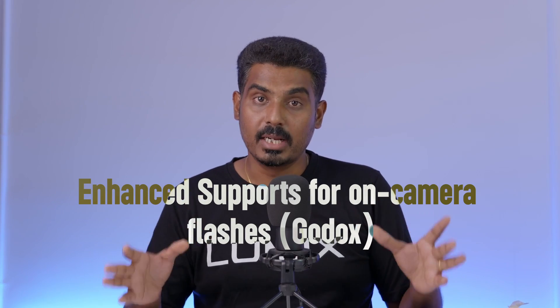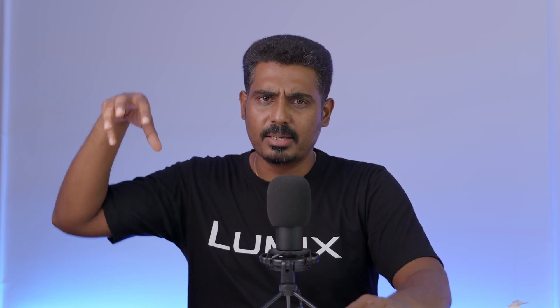Then, a super important addition: Godox flash support. You can now use Godox flash units — it can be a trigger or flash units — with no problems and full compatibility.